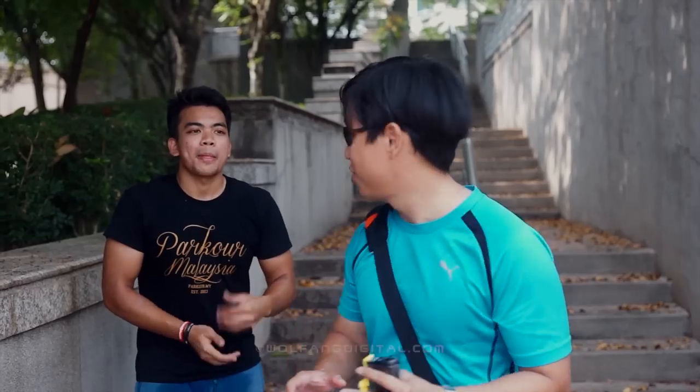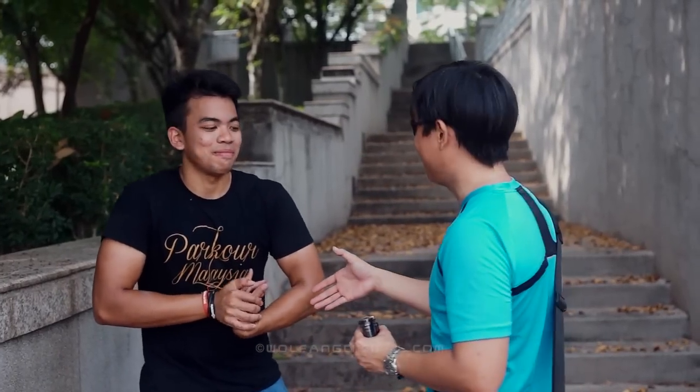Hey guys, we are now at the Sunken Gardens in Putrajaya and today I'm going to introduce you to a friend of mine. This is Siddiq Rafi. Hi Siddiq. Siddiq is a practitioner of Paku.